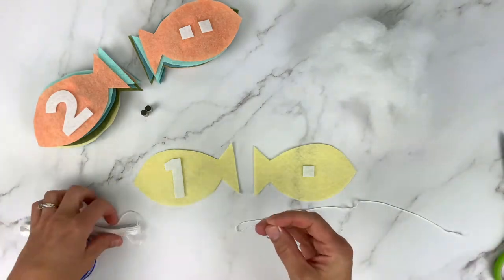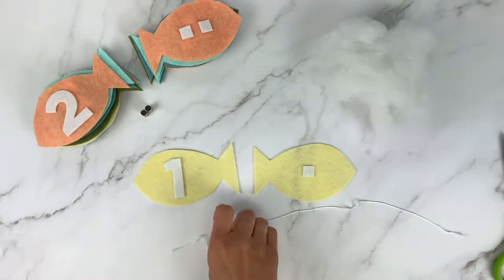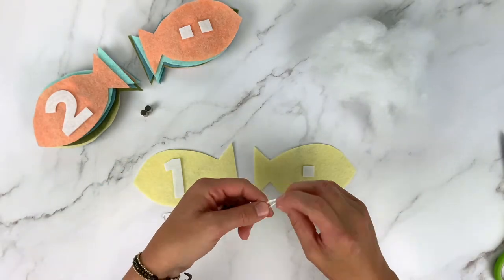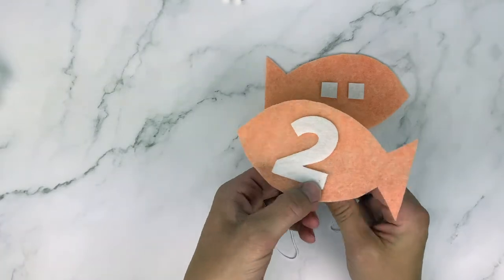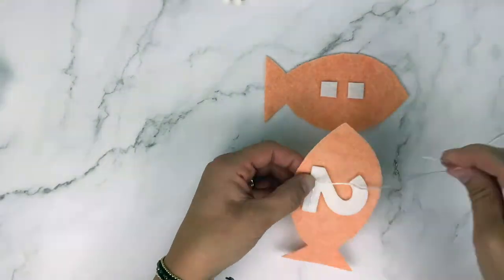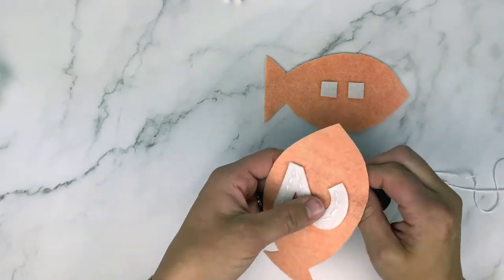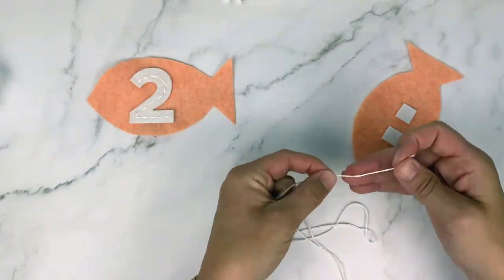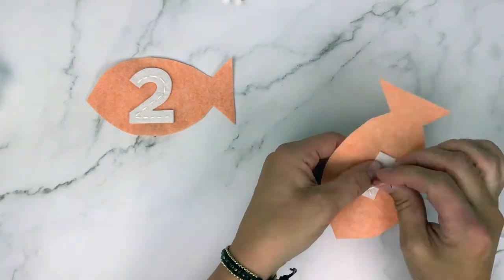Grab your DMC floss, a needle, and scissors. You might want a needle threader and even a thimble for your fingers. Take a piece of DMC floss about 18 inches long — use your needle threader to put it through the hole of the needle, and tie a double knot on the opposite end. Start from the back of the fish and do a simple stitch going up and down to secure the number all the way to the top. Once at the top, make sure your needle is pointing through to the back and tie a knot. Then move on to securing the two dots on the back of the fish with X's, knotting on the back so the DMC floss is secured onto the felt.